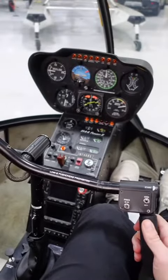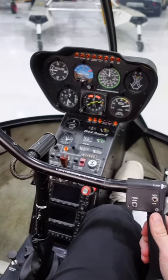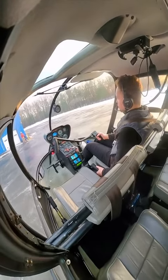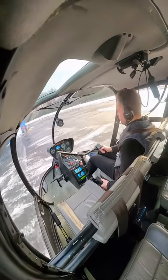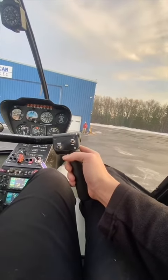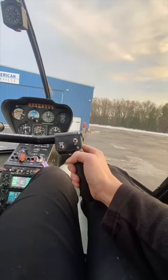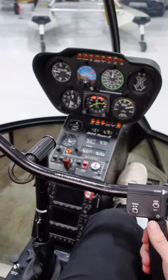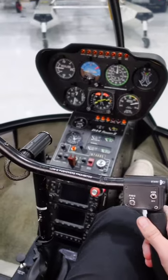If I want to go forward, I just gently push the cyclic forward. If I want to go backwards, I just gently apply backwards pressure. If I want to move the helicopter to the right, I just gently apply right pressure. And if I want to move the helicopter to the left, I gently push left cyclic.